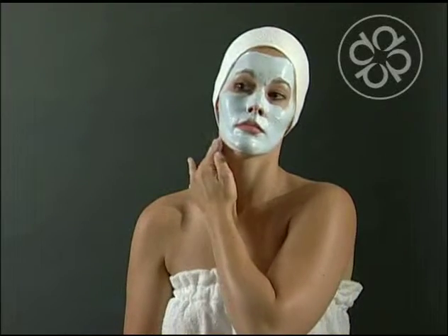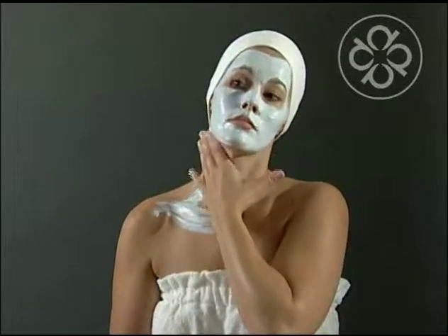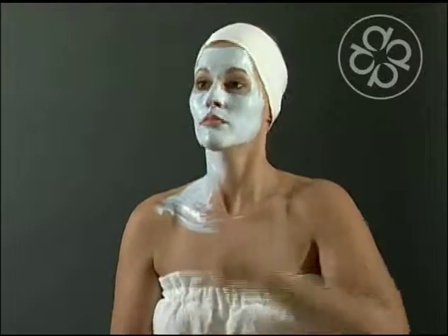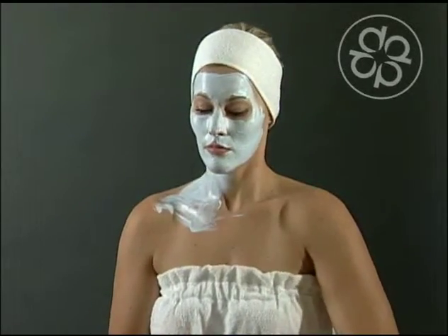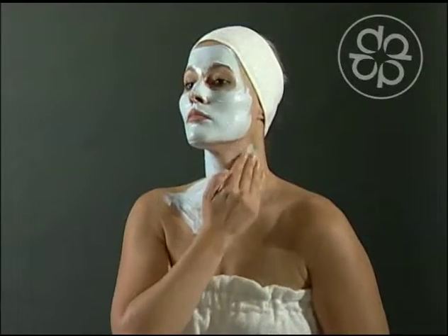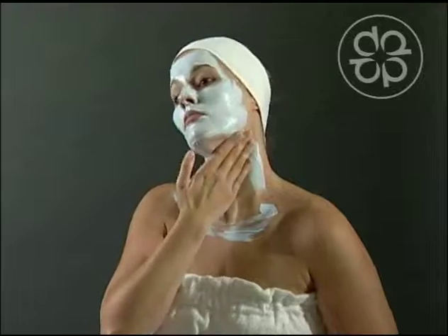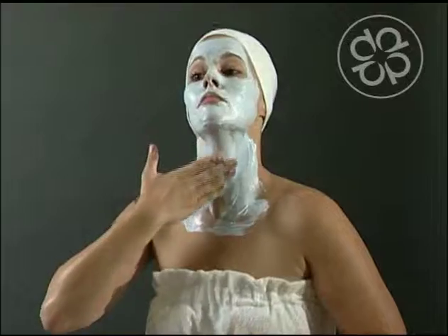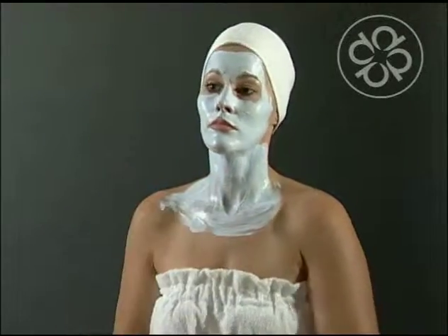Draw a contour line on the side of your neck. Fill in the mask to cover all of the skin. Apply the mask in the same exact manner on the other side of the neck. Smooth the mask all over the neck ensuring you are covering all of your skin with an even layer.